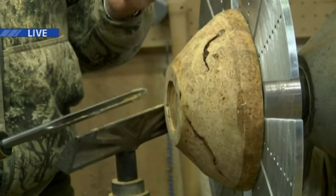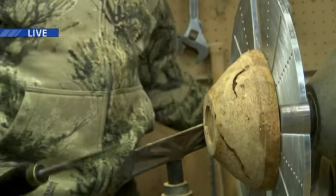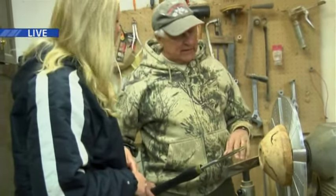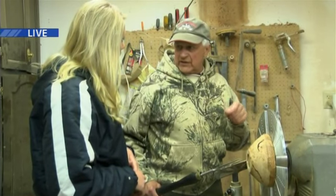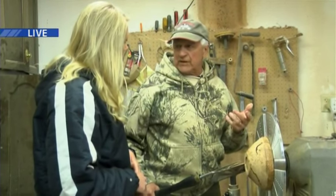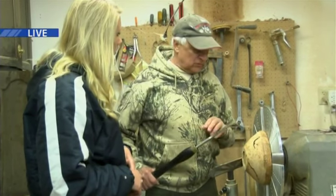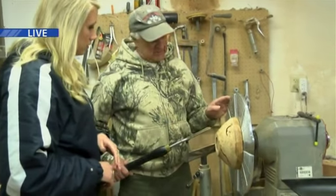I use usually four different grits of sandpaper and a power sander. When I'm done with the outside, I do the inside, getting it down to one-quarter inch thickness so it's relatively light. Then I take it inside and do my finishing — I put my name on it and the kind of wood it is, and put on an oil finish, but sometimes I use wipe-on polyurethane. This is black cherry burl wood.